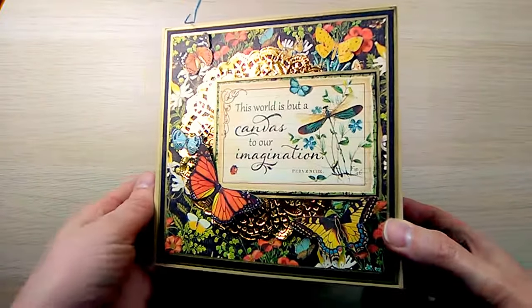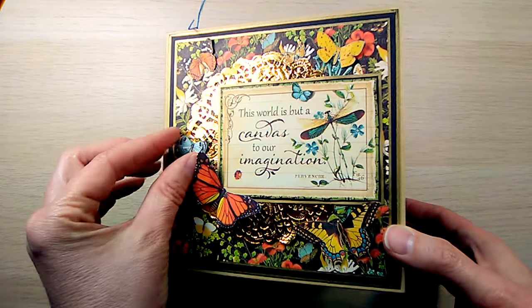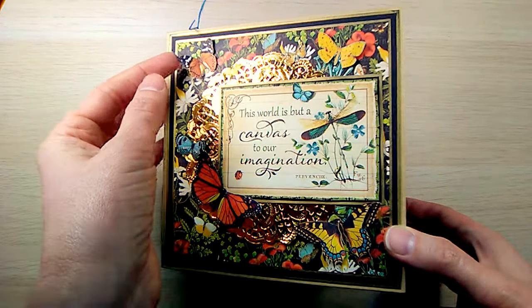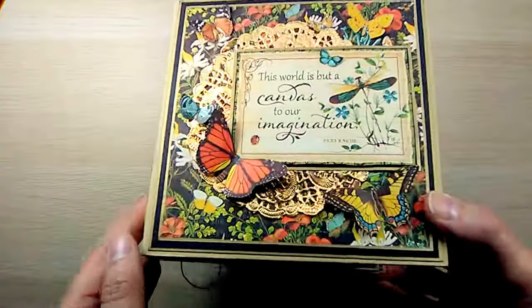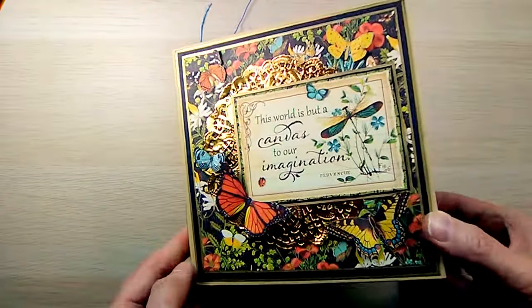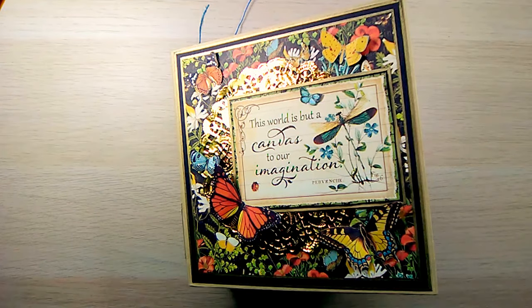So there you go — the Nature's Sketchbook mini album. I do hope you like it. I really enjoyed making it, and if you ever have time to sit in front of the TV or just want to do something in your craft room, cutting out butterflies from Graphic 45 is a real treat — it really adds something to any project you're working on. Thank you for stopping by, I hope you enjoyed it. Have a happy crafty day. Bye!